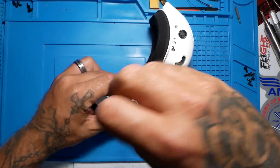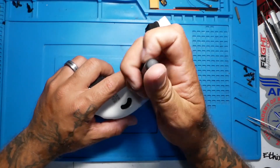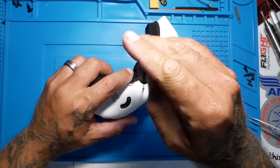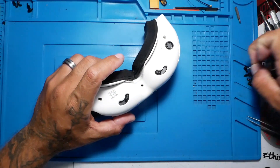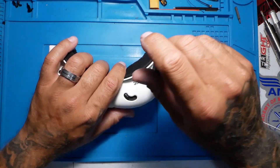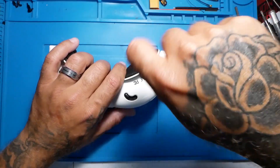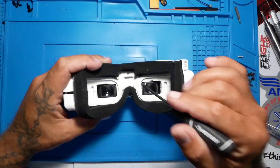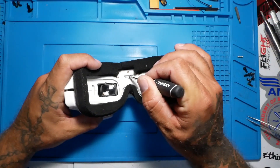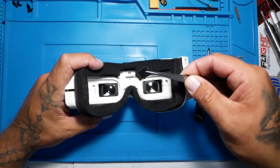I want you guys to remember this is not a rush, this is not a race. This needs to be done right. Take your time. Once you get those three screws out, there's still one more step — don't go jumping the gun. And that is to go ahead and pop out your SD card. Get that out of the way so nothing bad happens.